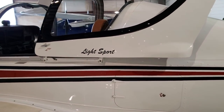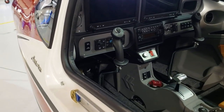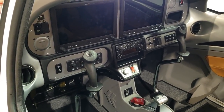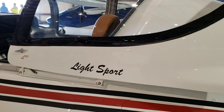One thing to expect with Tecnam is that they make really nice interiors for their airplanes. As you can see here, they didn't cut any costs with the Astorre.